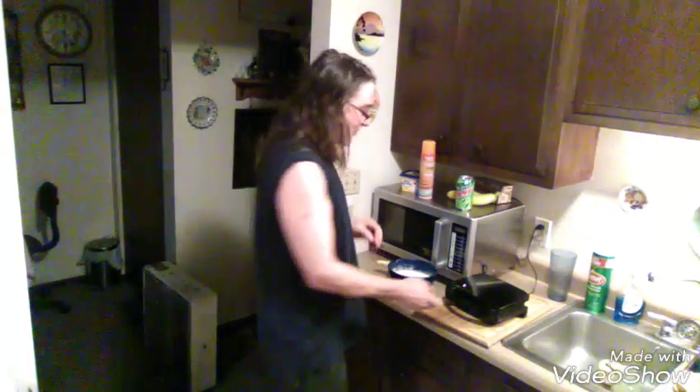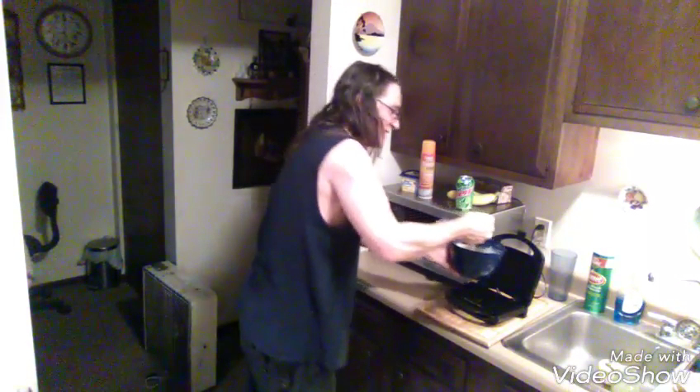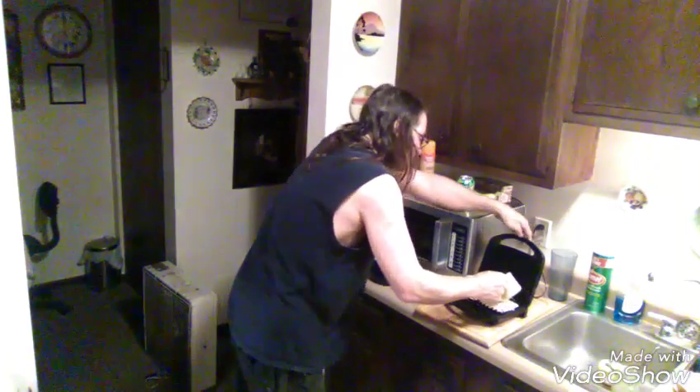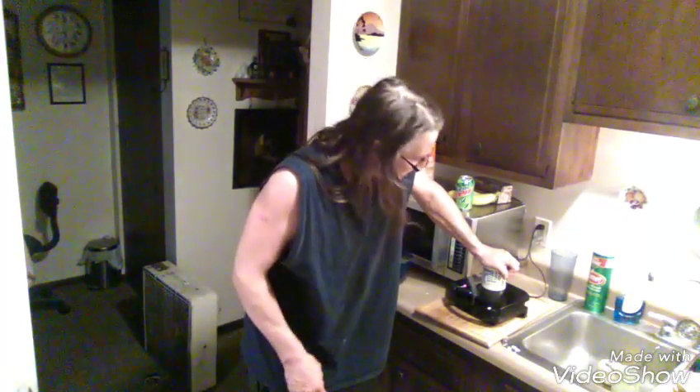Okay, we're ready to pour our first set of waffles everybody - check it out, just kind of watch me. Take your bowl and your mix, pour a cup even full. Start on one side, work your way to the other. There we go.